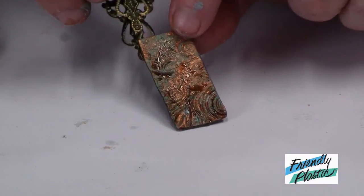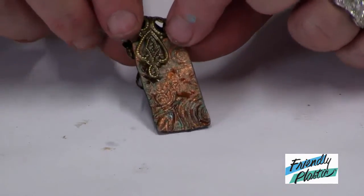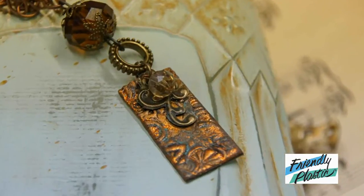I'm just going to combine that with some of my vintage finds, add a few beads, and my pendant is complete.